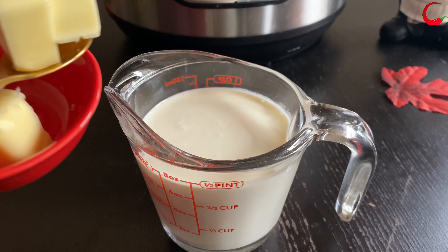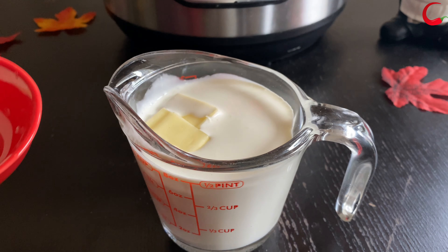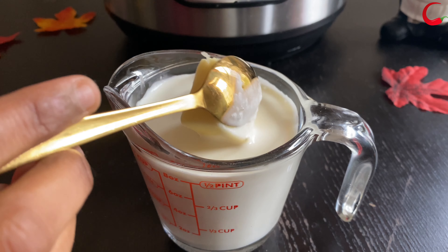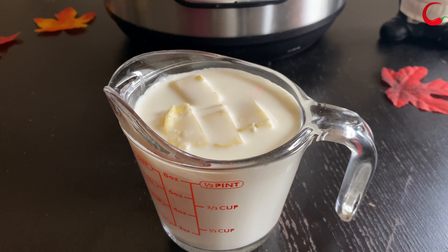When your potatoes are close to being done, heat up the milk and butter together in the microwave or on the stovetop. I like using whole milk to add some richness to the potatoes, but you can use any kind of milk.